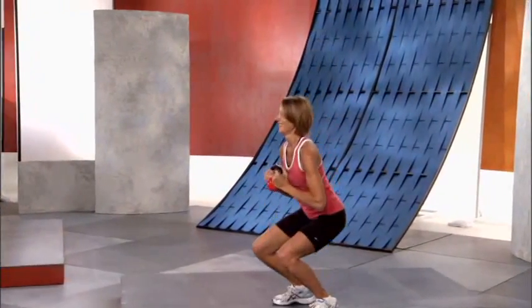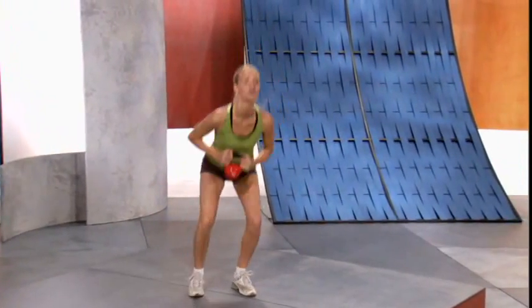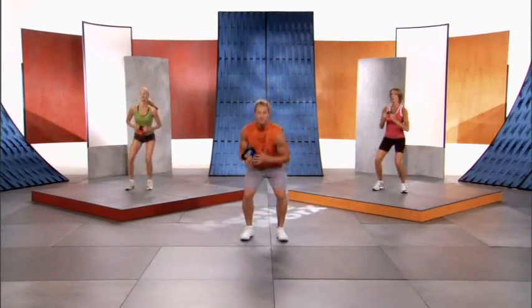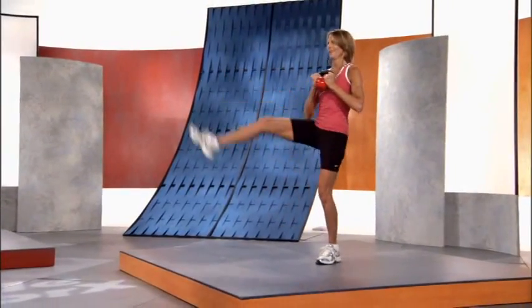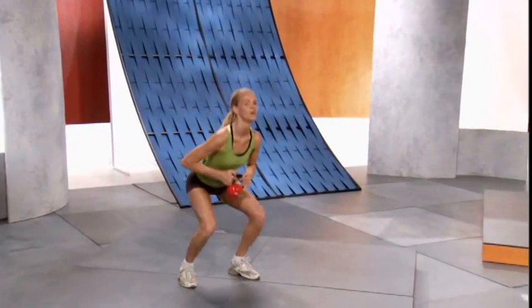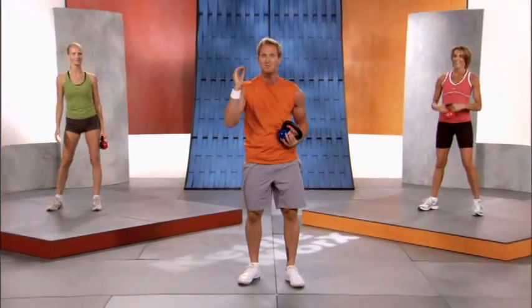If you're losing your breath, just keep pushing — you're challenging your body. That's what you have to do to make improvements: challenge your body, rise up to the challenge, and the next morning you're gonna wake up with a firmer and leaner body. Two more reps — one, down and two. Awesome job — that was a full minute!